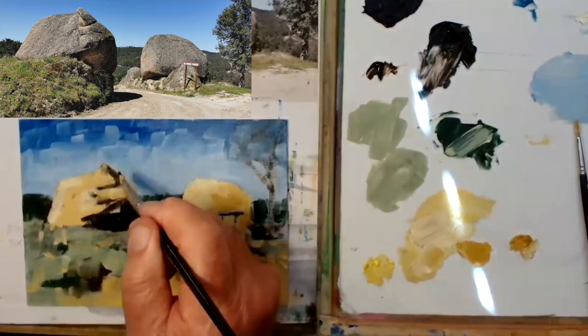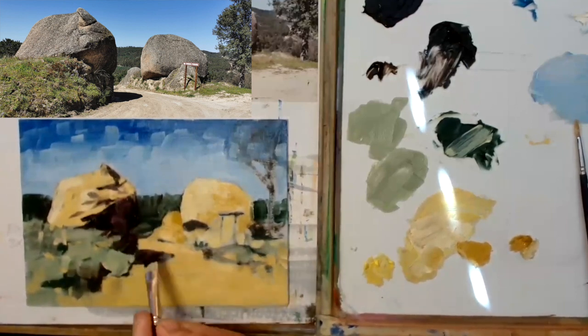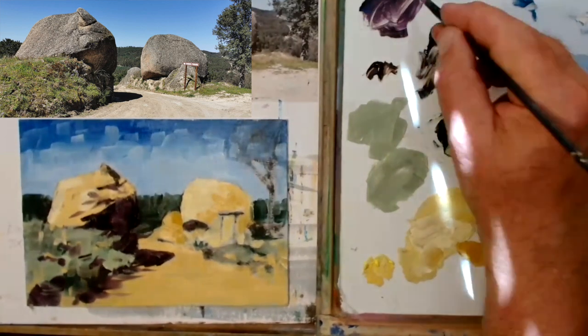Looking at the darks — I'm doing what I normally do in watercolour when I do shadows, and that is mixing French ultramarine with alizarin crimson. That's exactly what I'm doing here and it's super dark.